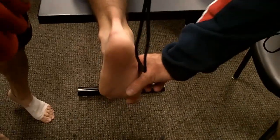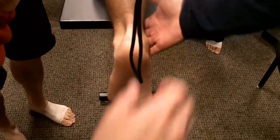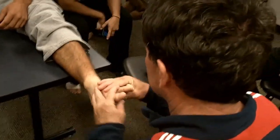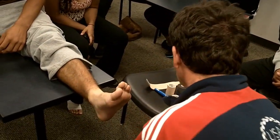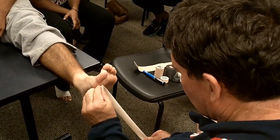So we're going to want to take his supinated foot and bring this down to help him pronate. Now sit up for me. We're going to put him in that position. We'd spray his foot. We're going to go one-to-one.